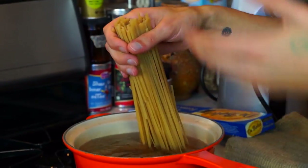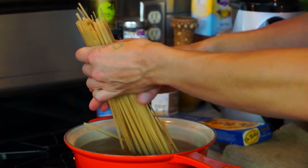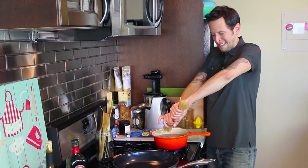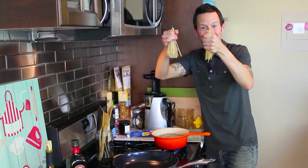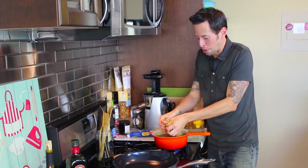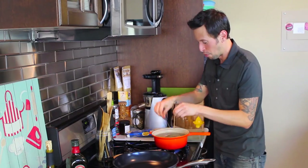The challenge when you have a small pan is getting everything to fit. So what I'm going to do is snap our pasta in half. There we go. If you have a small pan, all you've got to do is a little karate kid action and snap the noodles in half, and you can accommodate pasta in a very small pan.